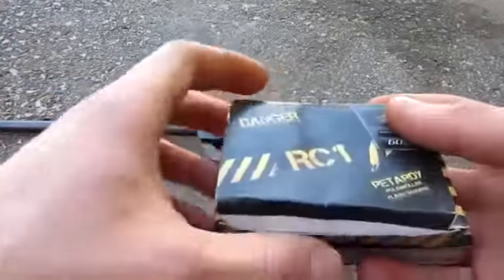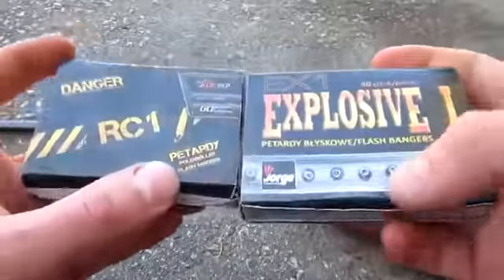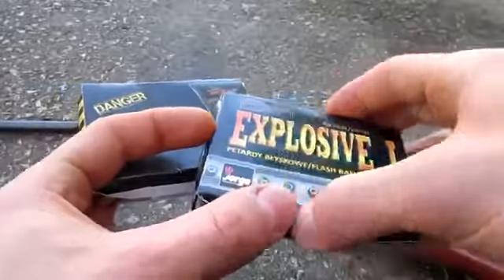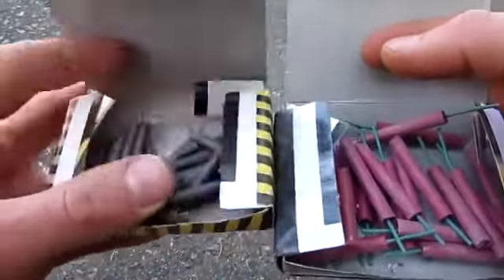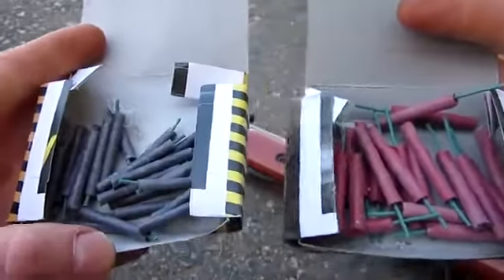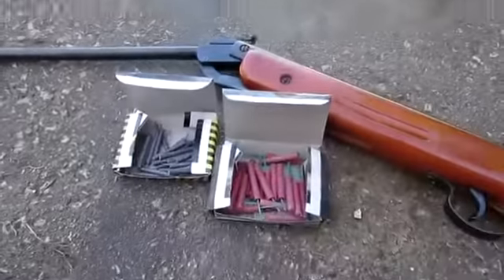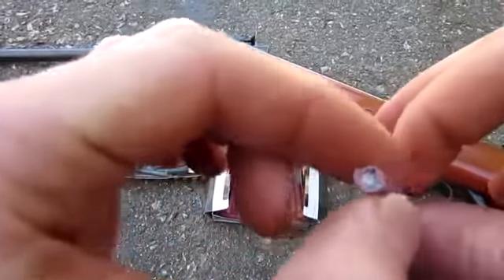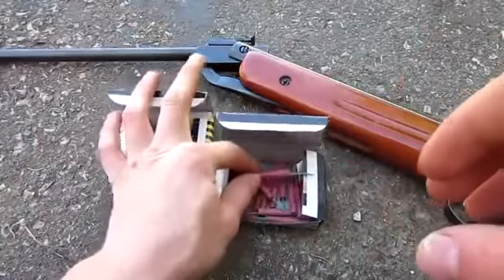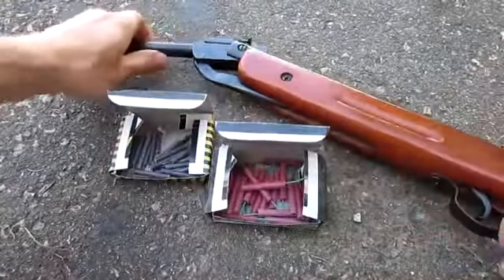We'll also need firecrackers for this experiment. Here are two I have just to show you. These are your standard issue — they're big and red, regular size. And these are the tinier ones. The red ones are around 6mm diameter, which is the same size as an airsoft BB — these are too big for a pellet gun. You want the smaller ones, and they actually fit perfectly.